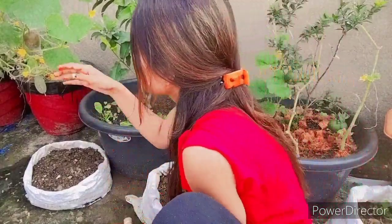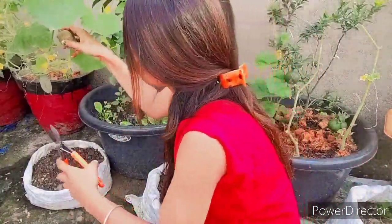Now I am going to harvest some things that I will show you. This is a small vegetable, and now I am going to harvest this.